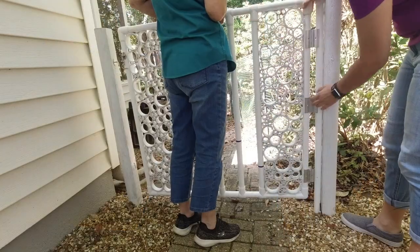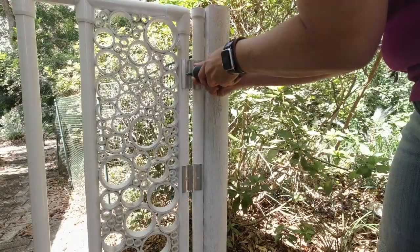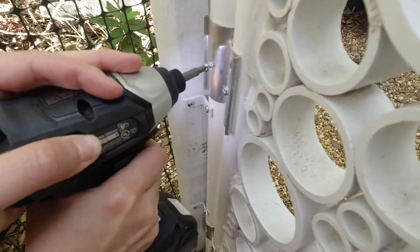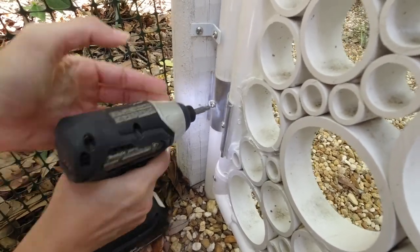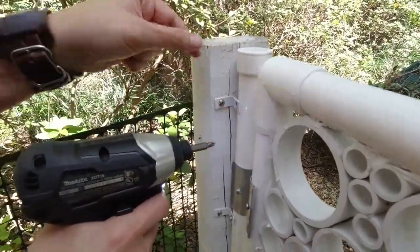With that done, we took it back outside and snapped the hinges into place and secured them with screws. In our original video we filled the PVC with concrete, so I used an impact driver to drive the screws in. I had used a drill driver previously and it was just stripping the screw, so the impact driver was definitely the right tool for this job.